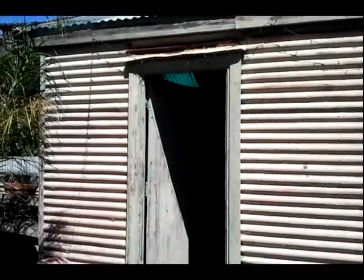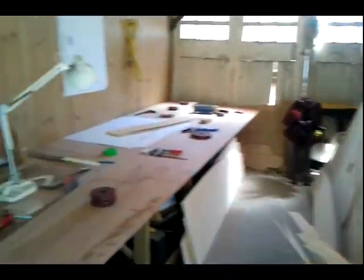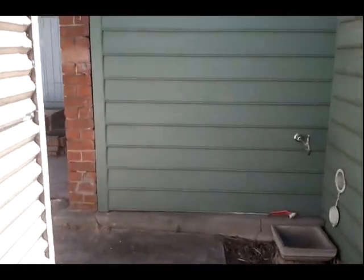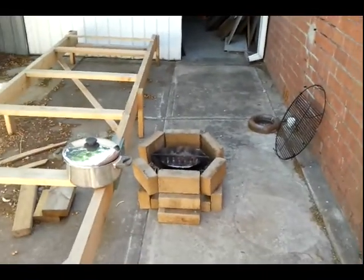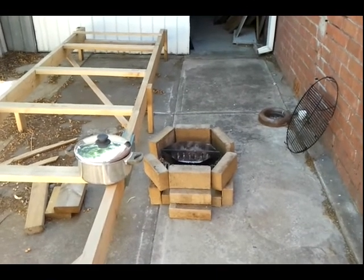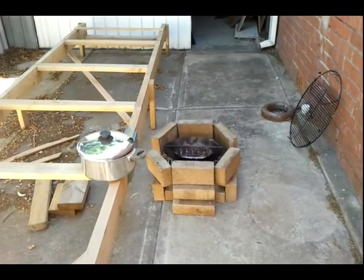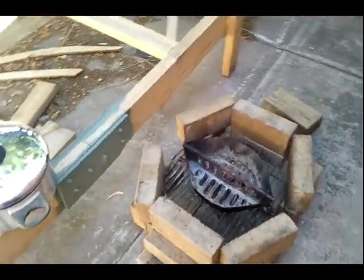Hi, this is Bruce in Largs again. I don't have much to show in progress in the shed today — there's a little bit of cleaning up and trimming of bits getting ready for assembly. But what I am going to try to show is the resurrection of an old business in miniature. My father was a foundry man; he owned his own non-ferrous foundry in Port Adelaide called Moffat's Foundry. Today I'm going to be trying to cast some lead into the centerboard pocket, and here is my makeshift kiln.